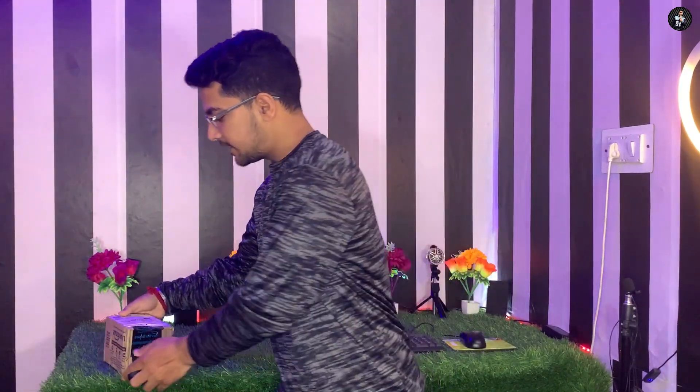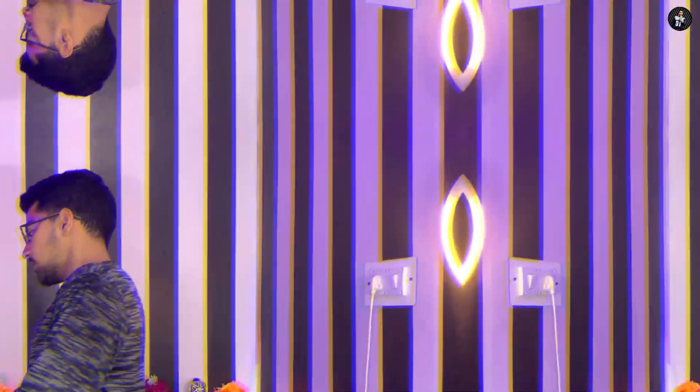Hello guys, welcome back to the channel. Today we are going to do an unboxing of our stand. So this is what we have ordered from Amazon — I have asked for a helmet mount and mobile holder. If you want to do this with the stand, let's do this unboxing.